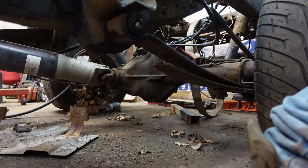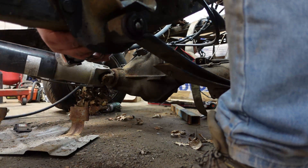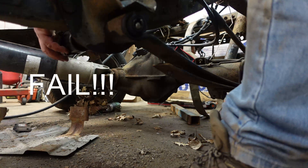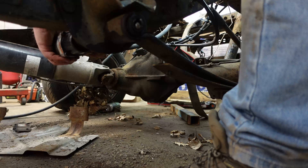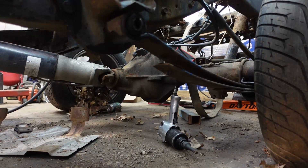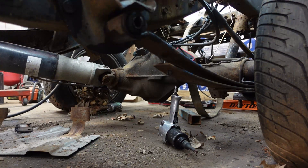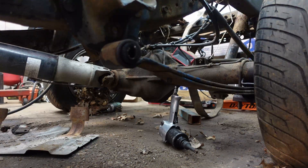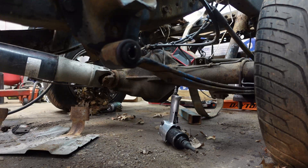That far out, it should be loosened up now. The impact will just say, come on out. And there is all the fun you have when shit gets rusty.